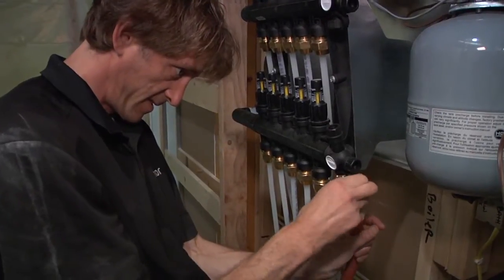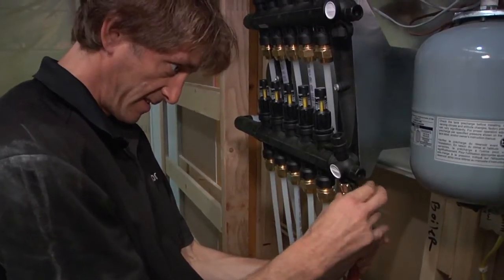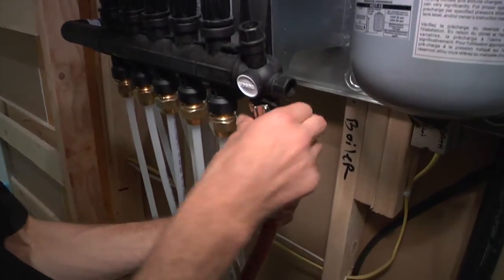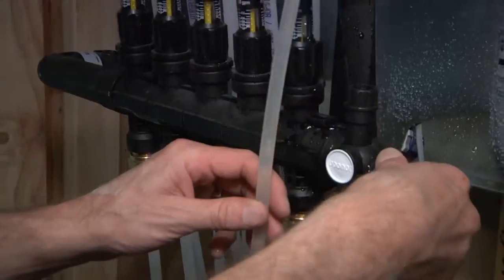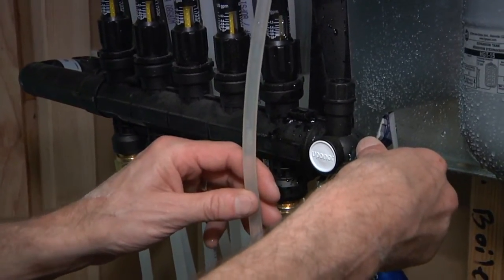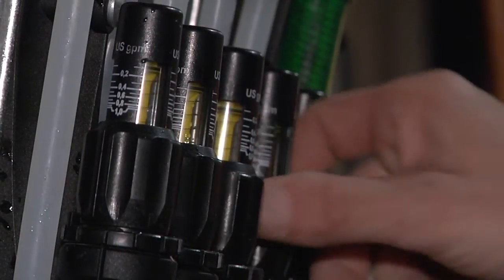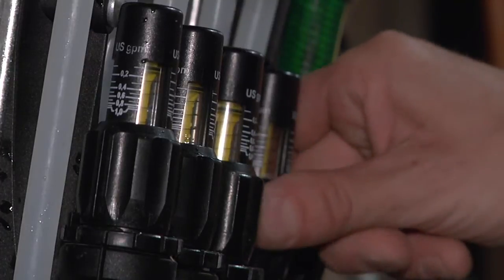To get the system up and running, the installer fills and purges the system by connecting a water supply to the fill valves on the EP manifold inside the Radiant Ready 30E. Each loop is purged individually to ensure all air is removed from the system. Once the air is removed, the system is brought up to design pressure and the water supply is removed.